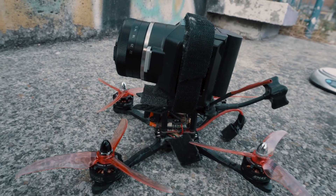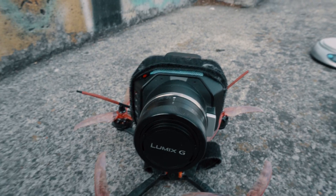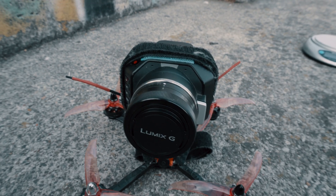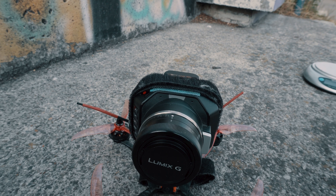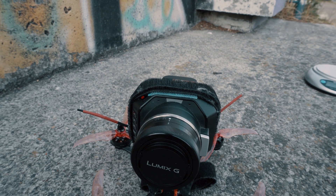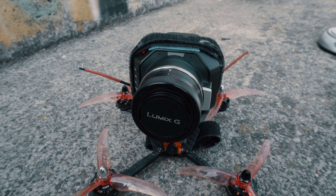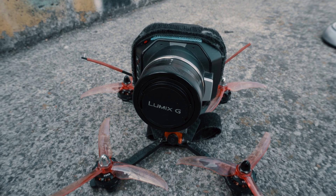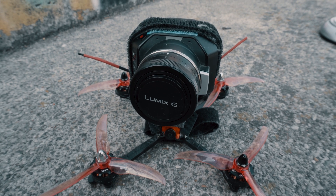I can fly three minutes with a 1300mAh LiPo. The only thing I need to replace is the lens — this is a 12mm lens. I need to buy an 8mm lens because this is a 2.8x crop sensor, so with the 12mm it works out to about 30mm equivalent, which is not wide enough. I need a 6mm or 8mm lens for wider shots. In my next video I'll show you the footage — stay tuned, subscribe, and stay cool!